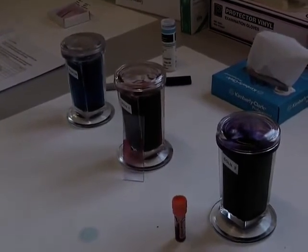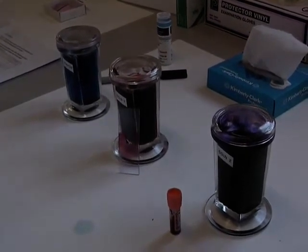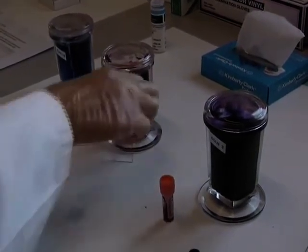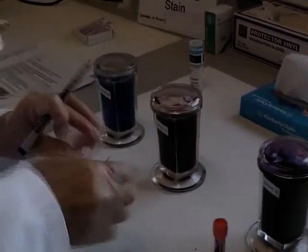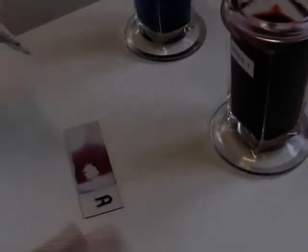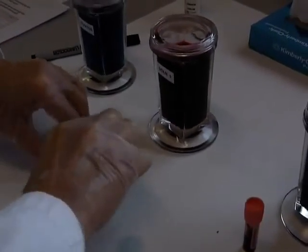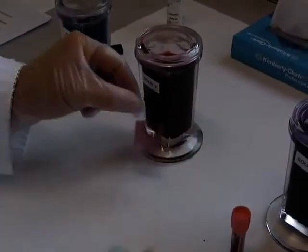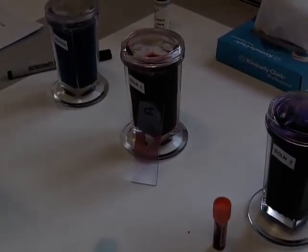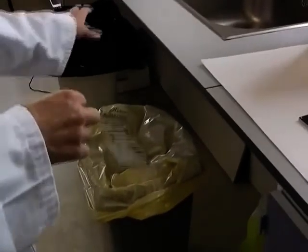When your slide is dry, identify it by whatever is your accepted means — date, sample, etc. Dispose of your gloves appropriately, and now it will be ready for assessing under the microscope.